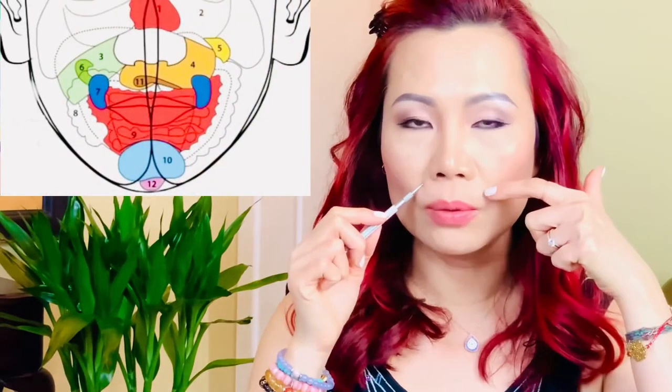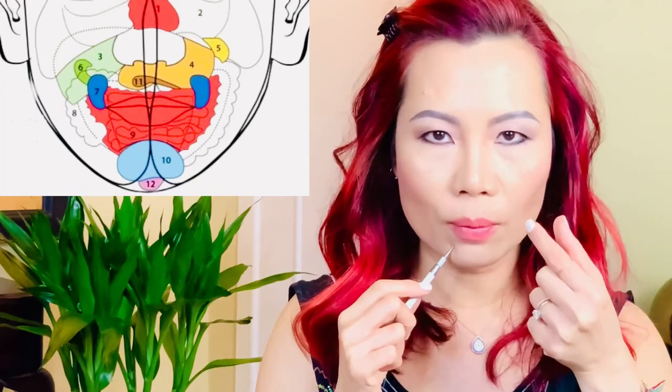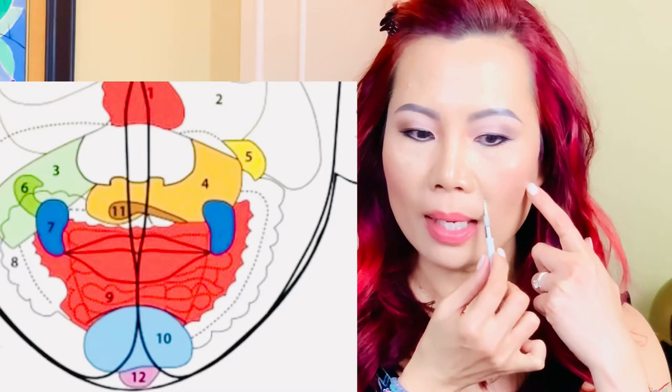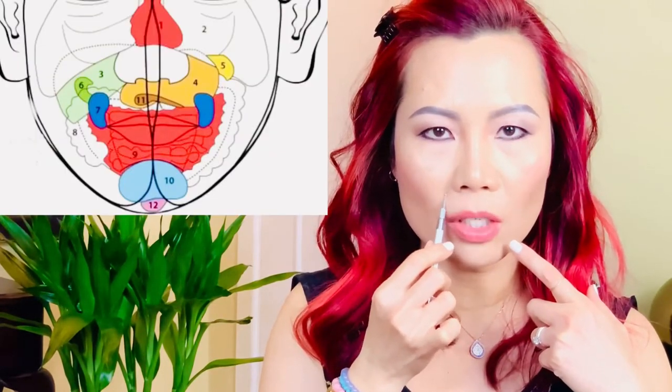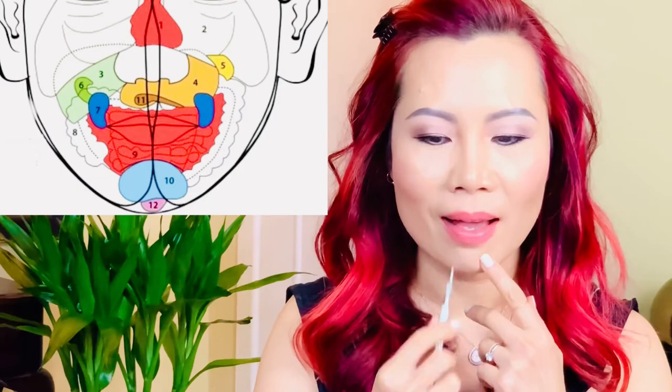Now moving on to the large intestine. The large intestine is located on both sides of your mouth, starting from below your stomach and connecting all the way to half of your chin. The width would be about a third of an inch. Starting from one side where it connects with your stomach, paint the whole area — very consistent, strokes very close to each other. Do not lift the pen off your skin; do it fast and consistent. Then move to the other side to complete your large intestine. Try not to miss out any part, and it ends right halfway through.